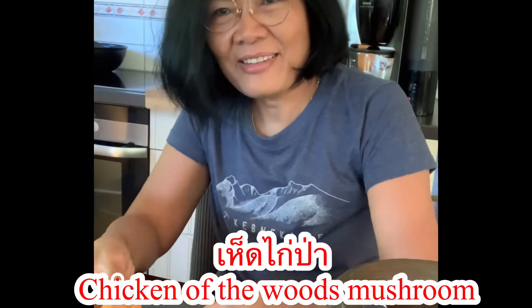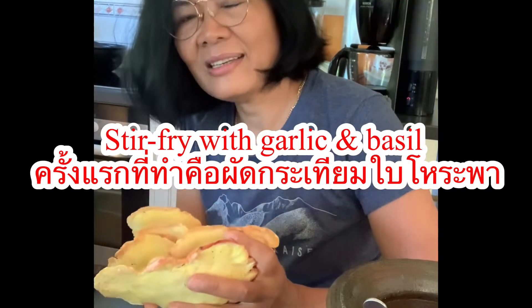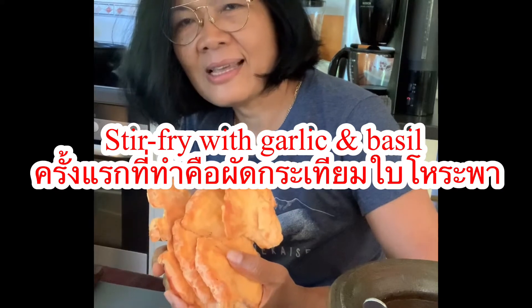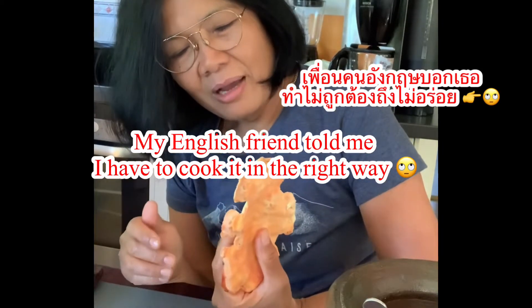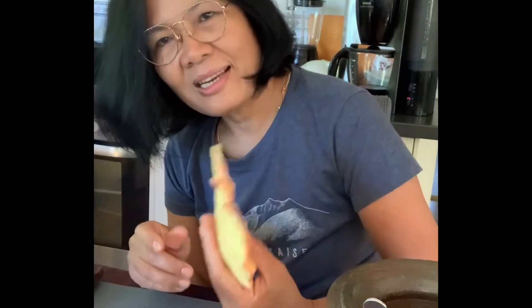Hello everyone! I found chicken of the woods again yesterday and I'm going to give it a second chance. The first time I found it two months ago I cooked it Thai way — stir fry with garlic and basil — and it wasn't very successful. So today I'm going to do it like American people do: barbecue. My friend told me you have to do it the right way, so today I'm going to do a barbecue of chicken of the woods.